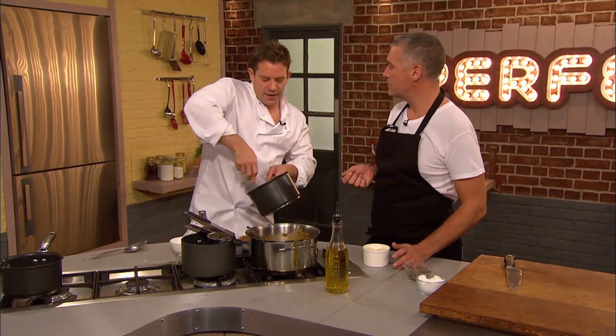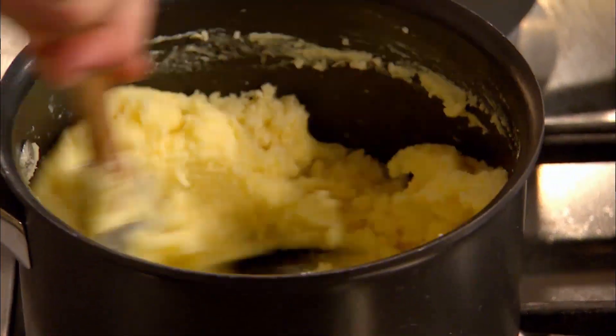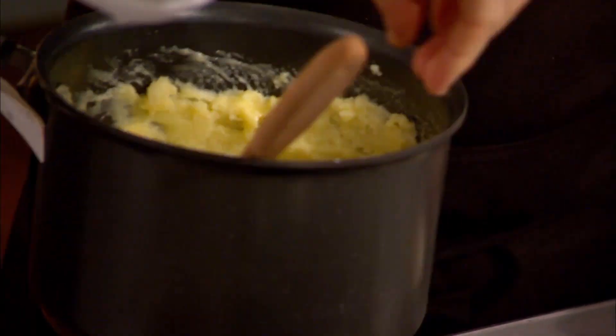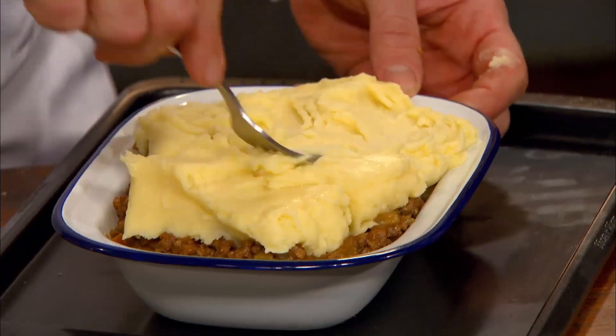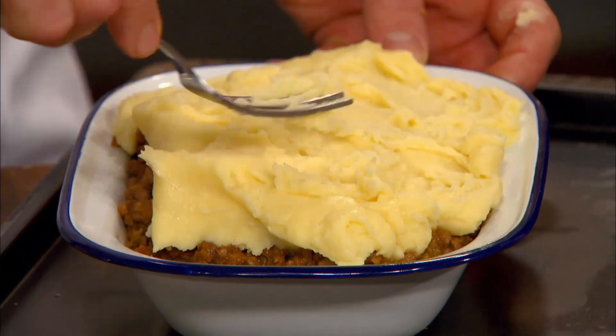What's the intention of the egg yolks? What are they doing? They're gonna enrich it, and they're gonna help with the glaze as well. Matt then adds some grated cheddar cheese, reserving a little for the top of the pie. He then spoons the potato on top of the filling and, like Paul, uses a fork to rough the top.